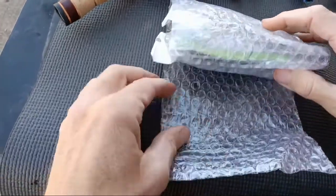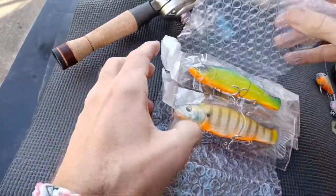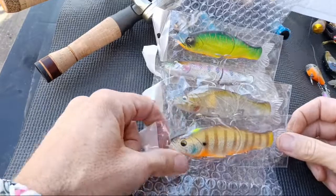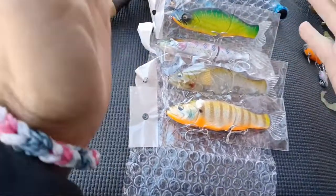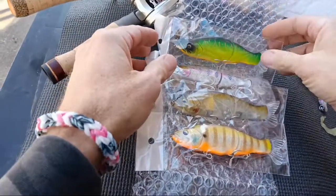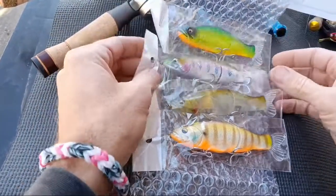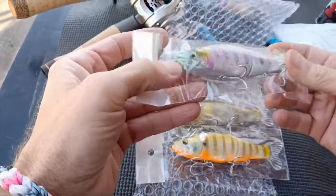Oh look at these bad boys! Now if you remember, I've got several videos out showing these baits. They were on crazy sale and I ordered four more colors that I don't have, so now I think that gives me six or seven of these things. They're crazy cheap on AliExpress. Do they work as good as the Megabass? I forget what they're copied off of, but that is definitely one you can get out there and throw.